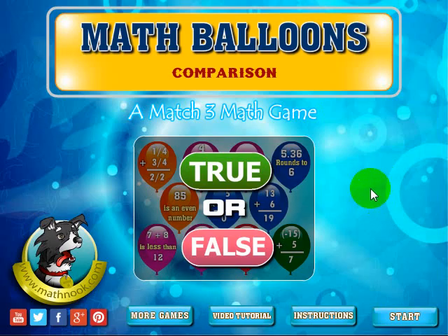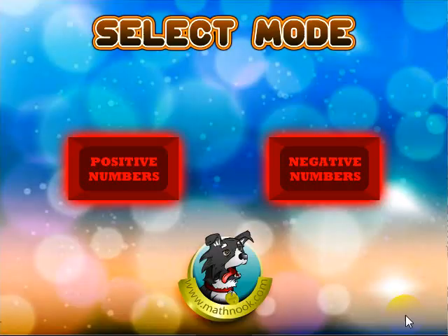When you first start out, that's what the menu is going to look like. You can click to see the written instructions here, click this button to see this video tutorial, or click this button to see and play more games on MathNook. Let's go ahead and click the Start button.